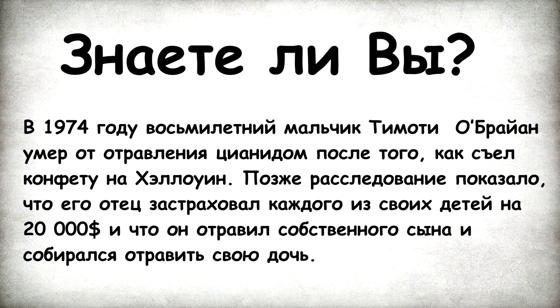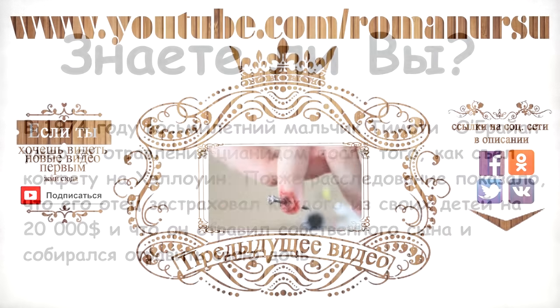Did you know? In 1974, an eight-year-old boy, Timothy O'Brien, died of cyanide poisoning after eating a candy on Halloween. It was discovered later that his father had made $20,000 life insurance contracts for each child. The father poisoned his own son and was going to poison his daughter too.